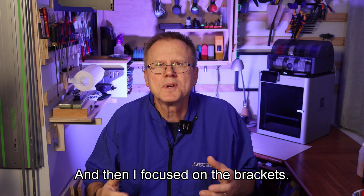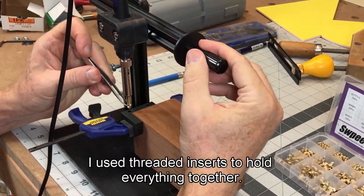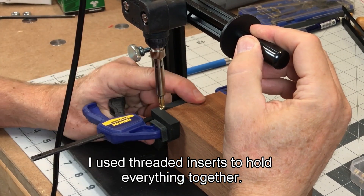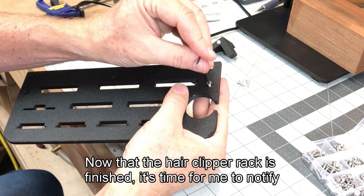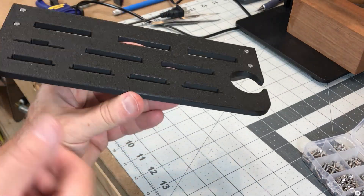Then I focused on the brackets so the assembly could be mounted to the wall. I used threaded inserts to hold everything together. Now that the hair clipper rack is finished, it's time for me to notify 3D Printer Man.